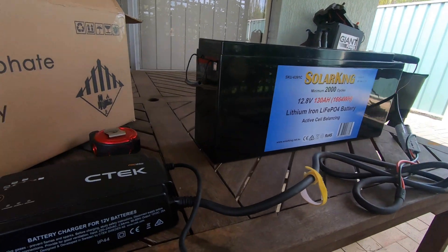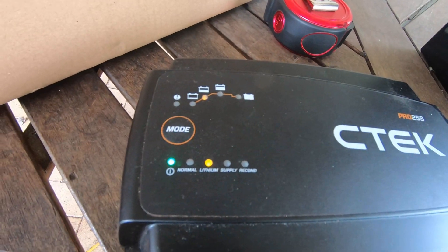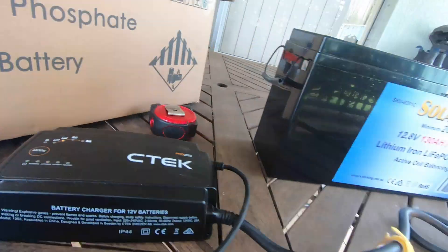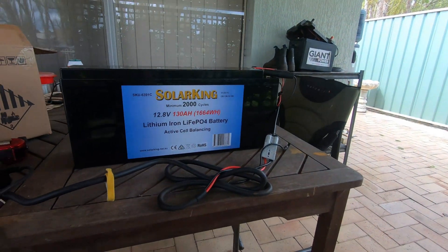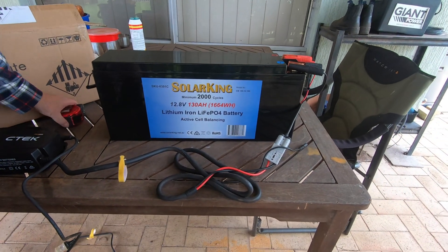Hi everyone. We got it on charge — it's charging up. While it's charging up, I've got my wife holding the camera. What I'm going to do is do some quick measurements.